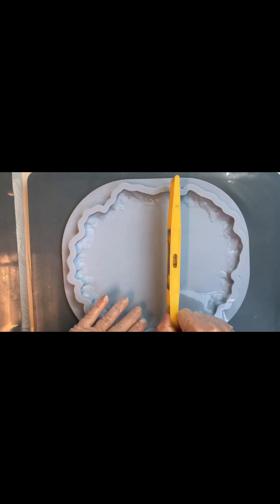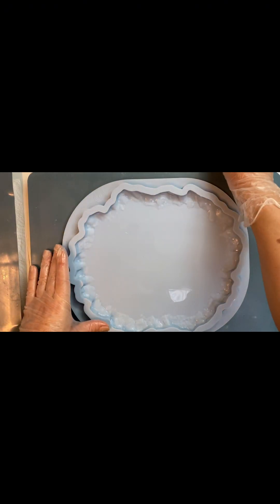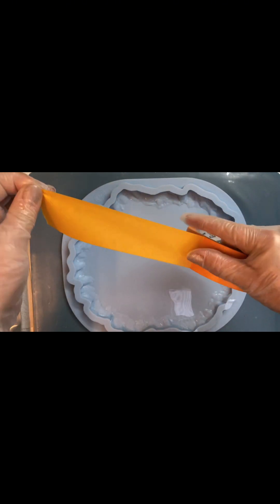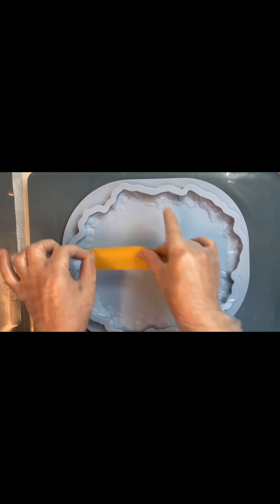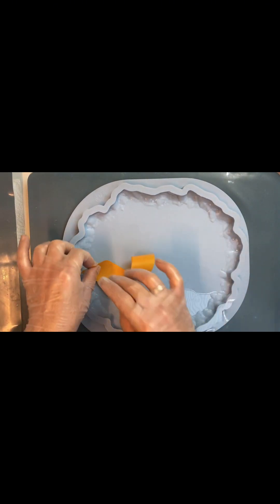Another friend of mine is the building level. It's very important that our work always remains centered. Another friend is just a piece of tape — it's very easy to use, doesn't damage our mold, and always available in the house.